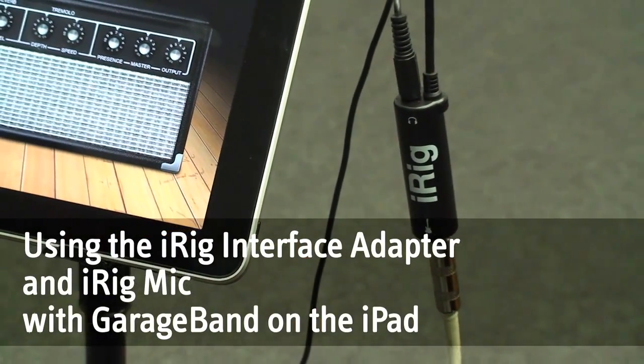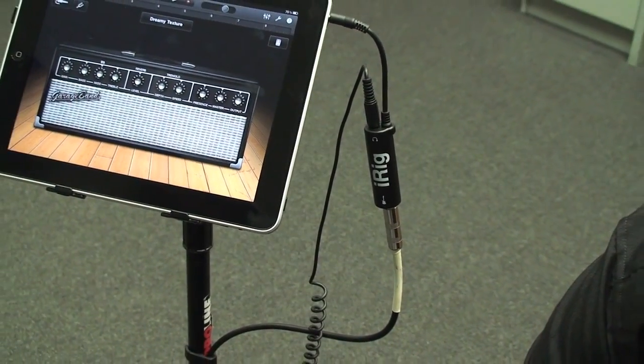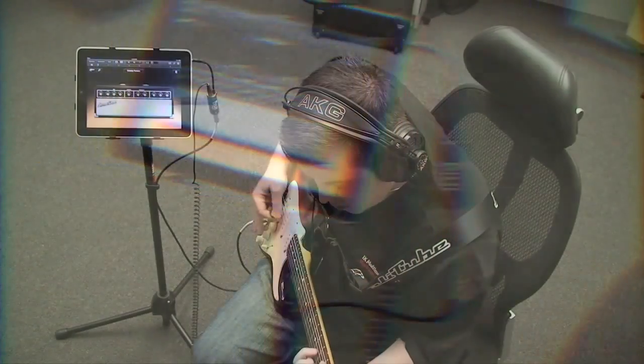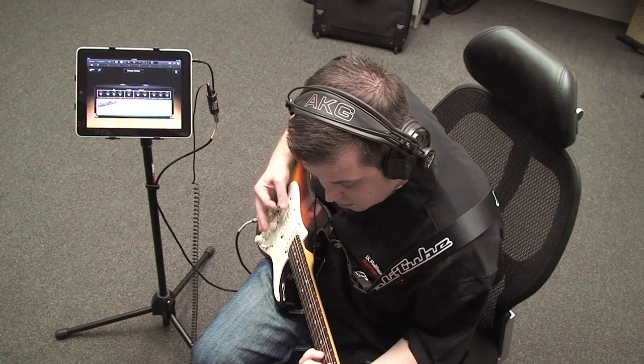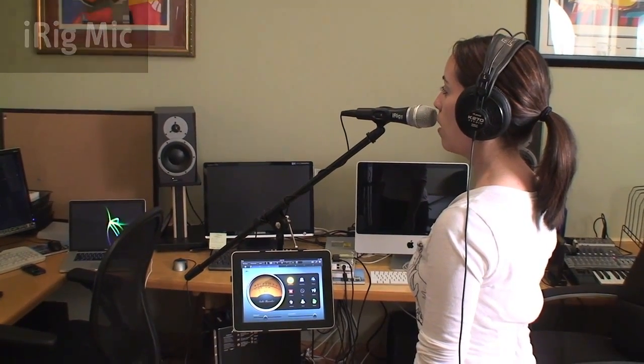The iRig Interface Adapter from IK Multimedia is the perfect solution to get your guitar, your bass, or your keyboard into GarageBand on the iPad. iRig Mic is the easiest way to record high-quality vocals into GarageBand on the iPad.